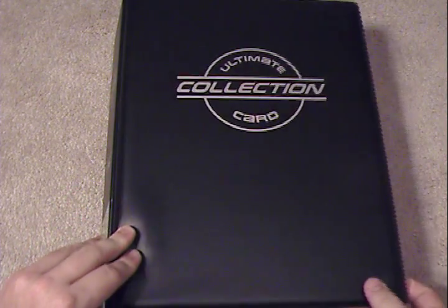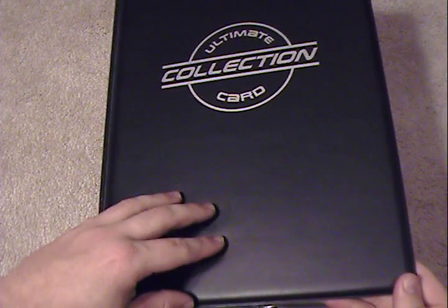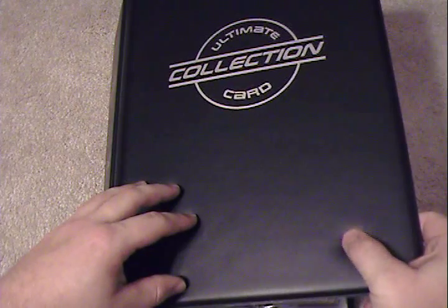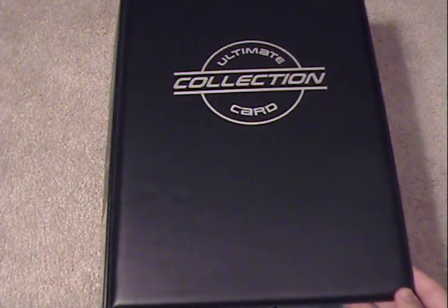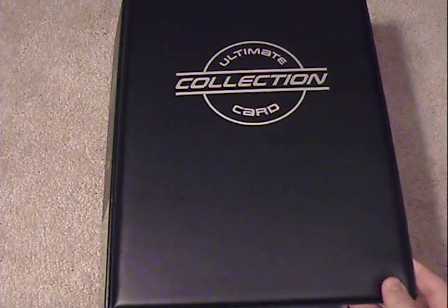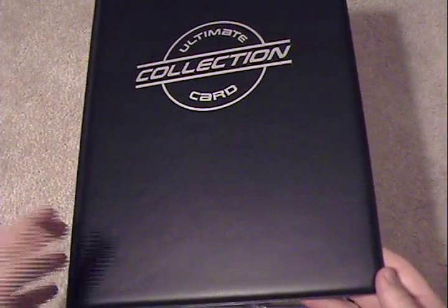Something else I would like to point out — the actual cover of the binder does something kind of unique that Ultra Pro and other generic binders really don't do too much, which is they have a padded front. This gives a better feel to the binder and quite frankly it looks a little bit better as well. It's set up pretty much the same way other binders are, with the exception that this one is padded.